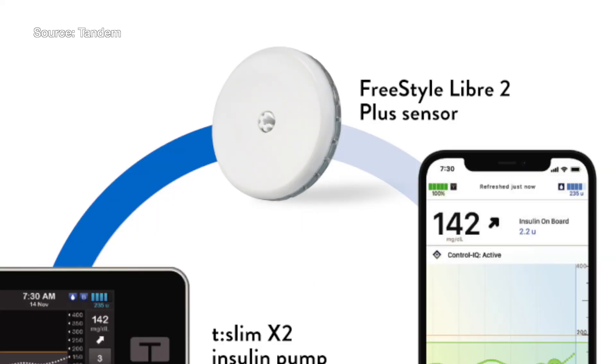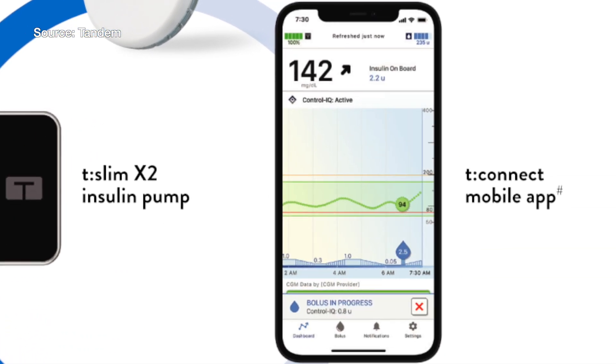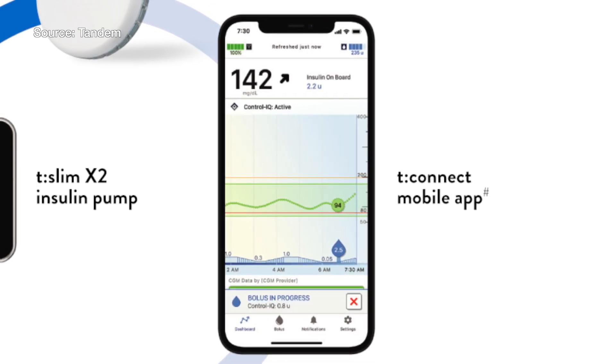Do you hope to bring the feature of overlapping sensors to your system? It's something we've thought about and are evaluating for future products going forward. Regarding app interface — is there a change from either the Libre 2 or 3 app for this new one? When you use the Freestyle Libre 2 Plus with the Tandem pump, you are using the Tandem app. You're not using the LibreLink or Libre 2 or Libre 3 app. You're within the Tandem ecosystem.